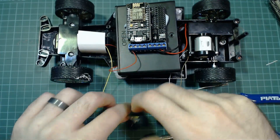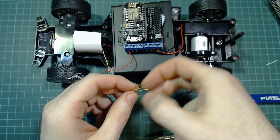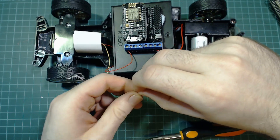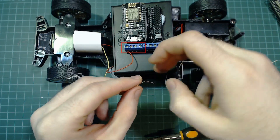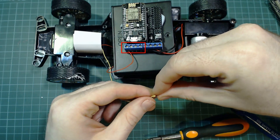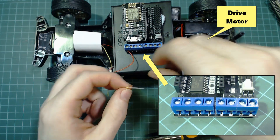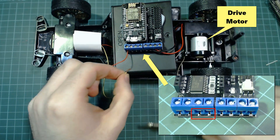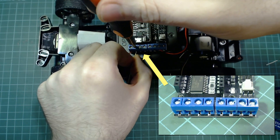Next we want to place everything inside the car. I'm using BluTack to hold the battery pack down and then the NodeMCU board down to the battery pack. Next we want to connect the wires from the DC motors to the control terminals of the board. We want to connect the steering motor to the pins marked A and the drive motor to the pins marked B.